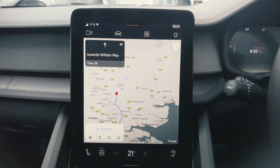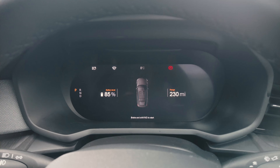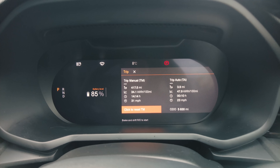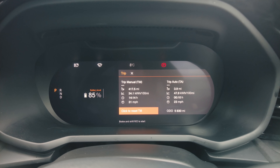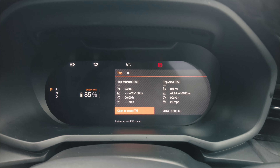The other thing I want to do is track consumption a little bit on this journey. Interesting thing to note — it's showing 417 miles and 34.1 kilowatt hours per hundred miles, so not doing too badly on consumption at the moment. I'm going to reset this and see what it's like once we get there. Yeah, let's head off.